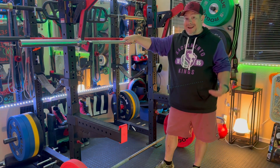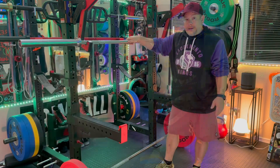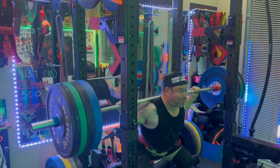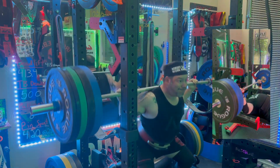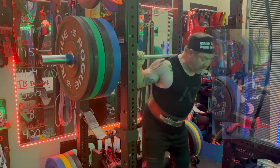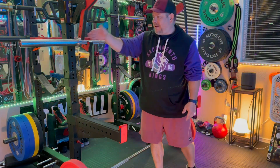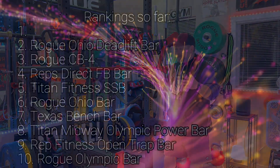You can squat with this bar even without a center knurl — if you're worried about it slipping, wear an A7 grip shirt. I hate ranking this so low because I love it, but out of all the bars I own I'm putting it at number 6 out of 10. That's purely personal preference — I love a center knurl. But for benching and deadlifting, this bar is fantastic, and it works well for Olympic lifts too. It spins nicely. Fantastic bar.